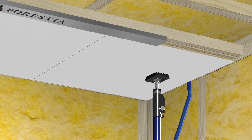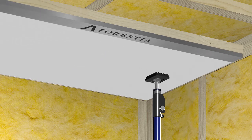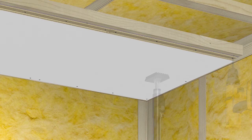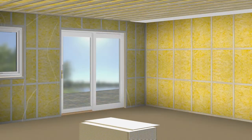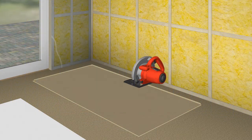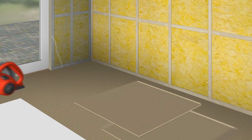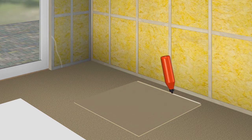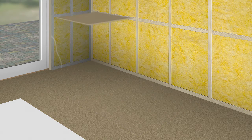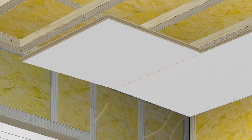To fit the last panel, use a crowbar to close the profile. Cut the first panel in the second row of panels. The joints on the panel short side are staggered — glue the profile, then click it into place.